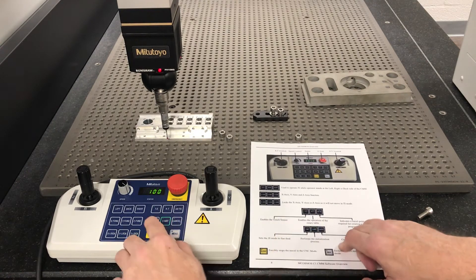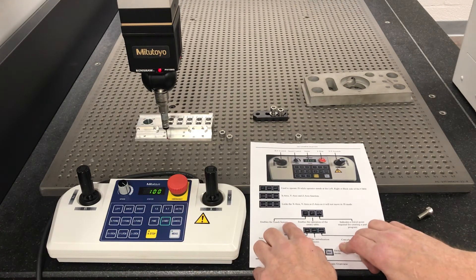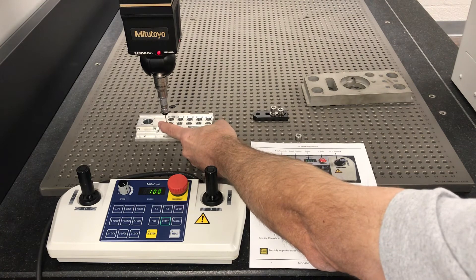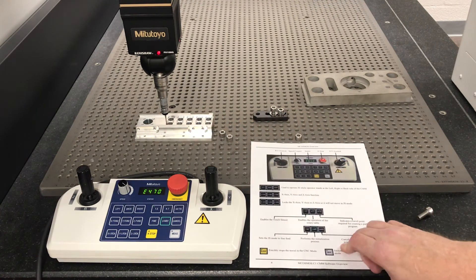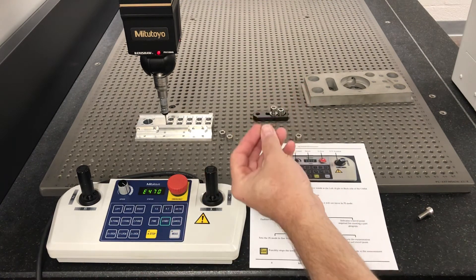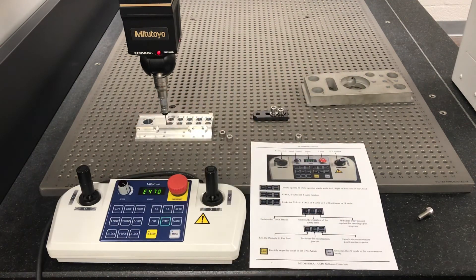Up here you have TS — this is the touch probe. TS enables the touch sensor. I don't know why they didn't call it TP, but TS is touch sensor. If we press this it disables it; put it back on, it enables it. Of course we got an alarm because I don't have the software set up. The only times you would need that is if you were changing the probe — you would cut it off so that when you're trying to switch out to another probe, it wouldn't trigger a false alarm hit.